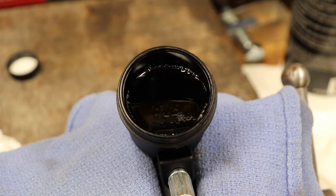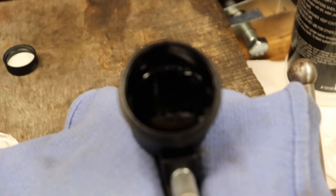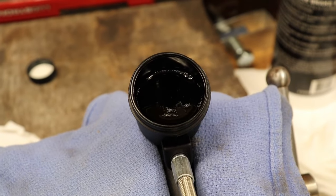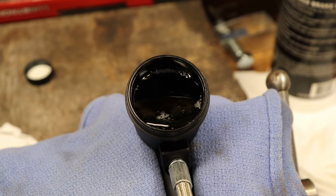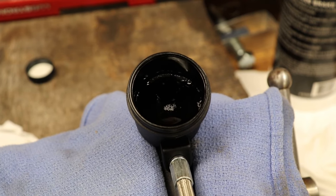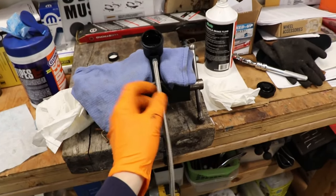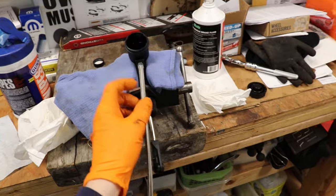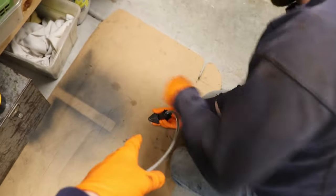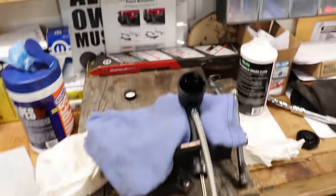Now I'm just watching real close to see if there are any more bubbles coming out at all. The fluid level is just kind of going up and down as he's pumping it, which is fine. I don't see any more bubbles coming out. I want to make sure the line is totally clear though, so we're just tapping on it a little bit to make sure there are no air bubbles trapped in the line anywhere. David was tapping on the slave cylinder a little bit, but I think we've got it pretty much done here.